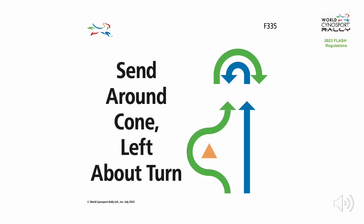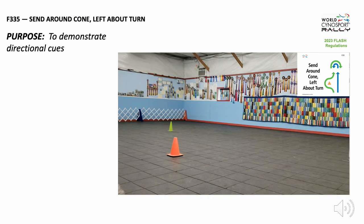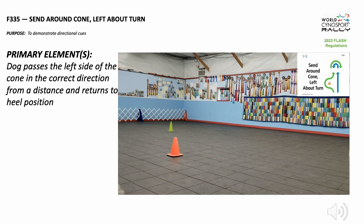Flash Exercise F335: Send Around Cone, Left About Turn. The purpose of this exercise is to demonstrate directional cues. The primary element of this exercise is the dog passing the left side of the cone in the correct direction from a distance and returning to heel position.